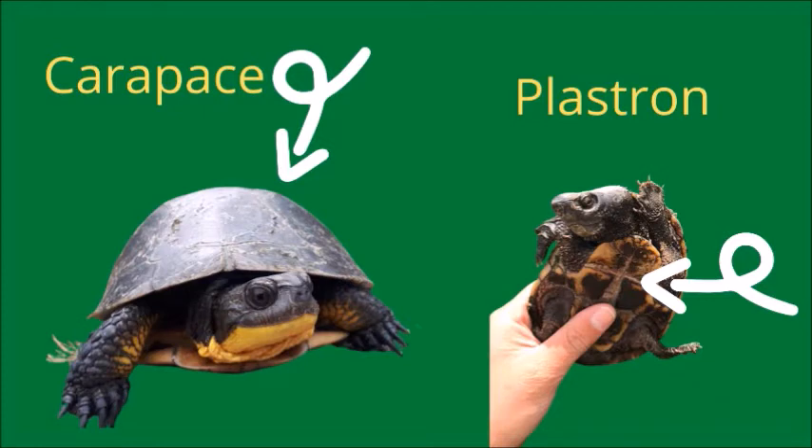The belly part of the shell is called the plastron. Unlike turtles on TV, real turtles cannot leave their shells. The shell is made of bone and attached to the spine and ribs.